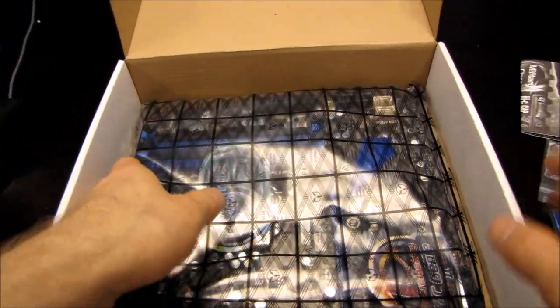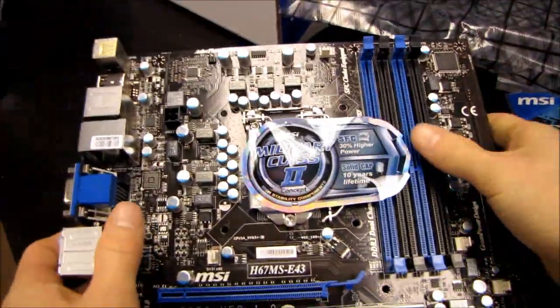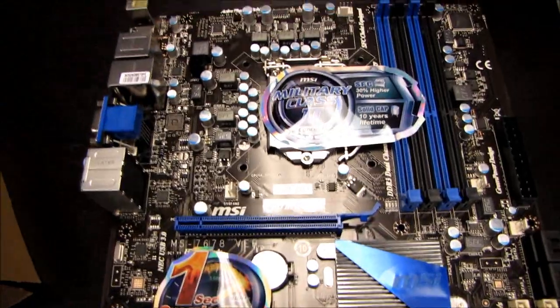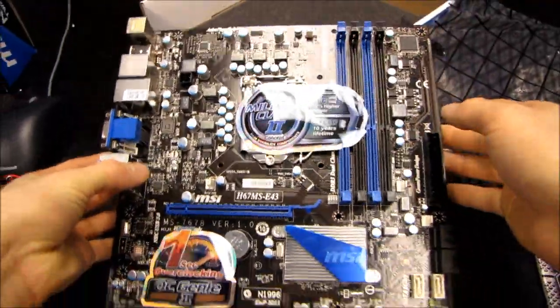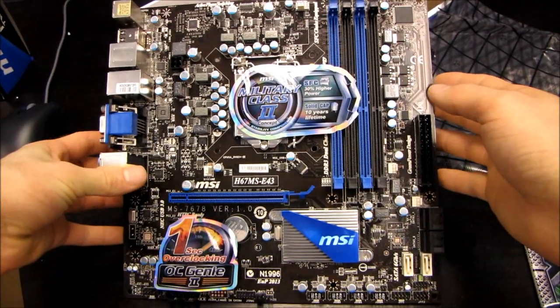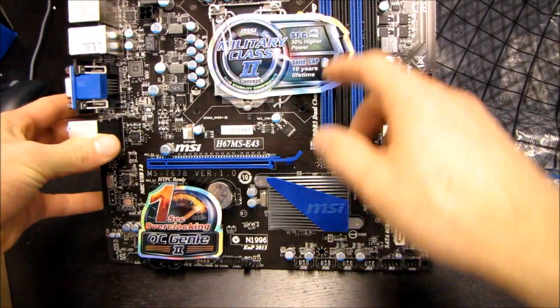We've got some environmentally friendly cardboard packaging, and then we have the board itself. This is an H67 board, which means it is compatible with all Intel LGA1155 processors from their Core i5 and Core i7 families. It is not compatible with LGA1156 processors — bear that in mind. Also, no matter what kind of CPU you're using, you will have support for the onboard graphics, but if you're using an unlocked CPU, you will not have support for unlocked overclocking on an H67 chipset board.